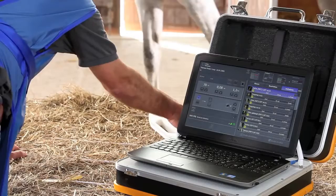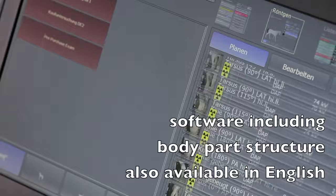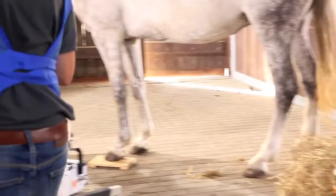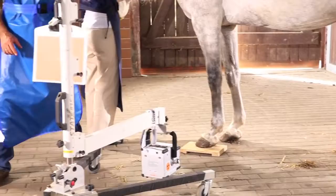The software is optimally adjusted to the needs of veterinarians. It is available in various languages including the organ tree. Specific examination procedures can be adjusted and automated. The entire examination process can be completed without manually operating the laptop, thus saving time.